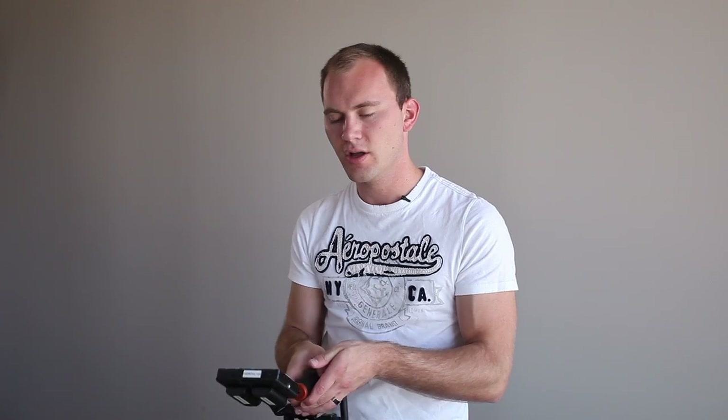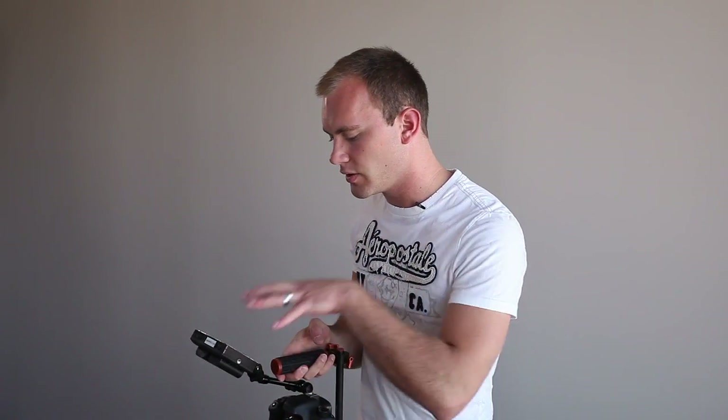Now we have a top handle setup with a monitor. This way I can get the camera really low and still have an image fed to the monitor instead of looking at the back of the camera. This is a really versatile little rig, and I think for the price you really can't get much better.